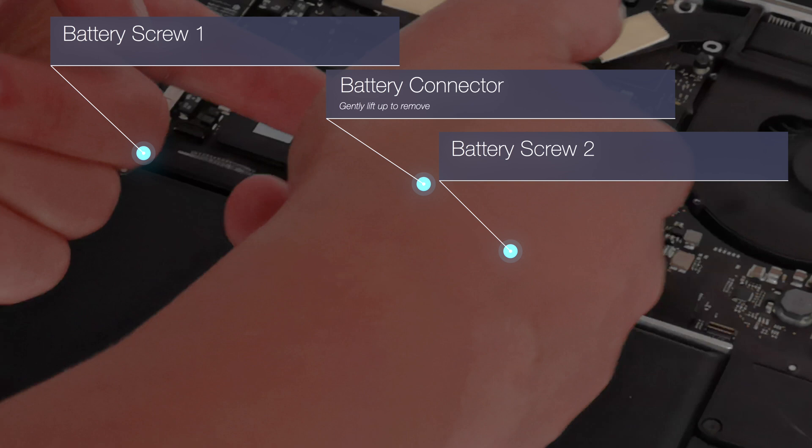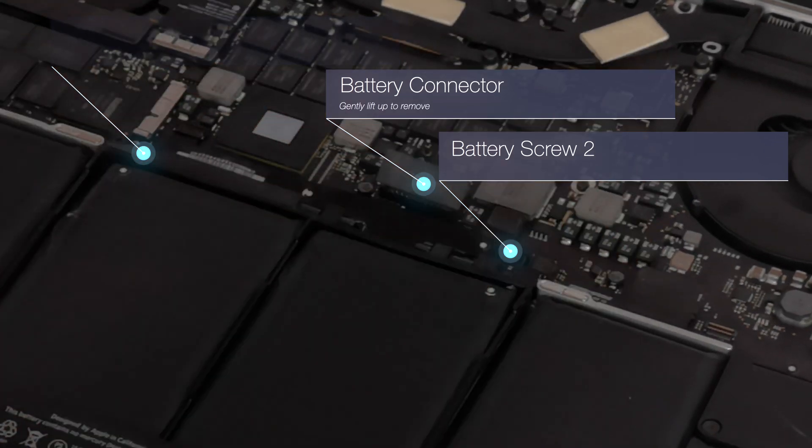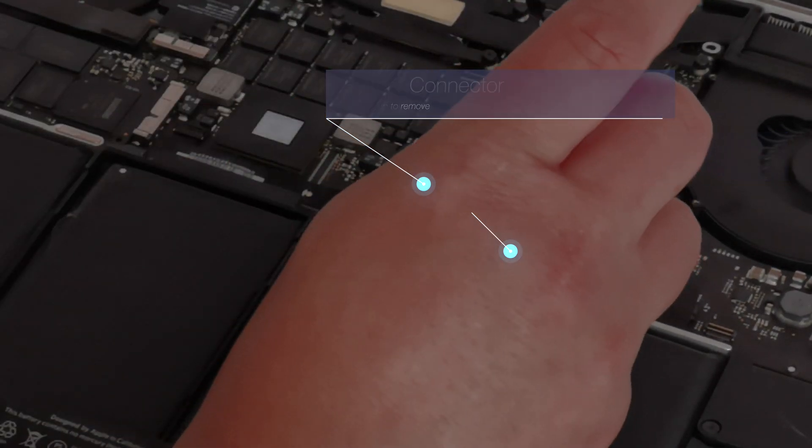So the first thing you want to do is remove the connector from the motherboard — that way you've isolated the power from the battery. Then you need to locate the two screws that secure the battery in place and unscrew those next.